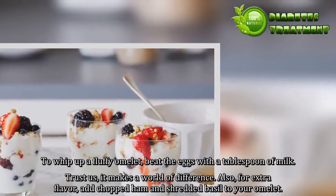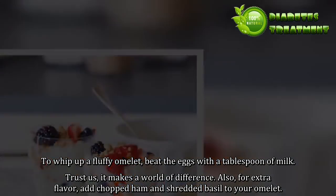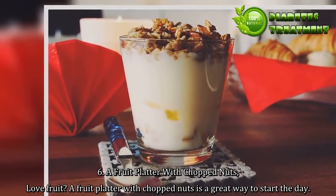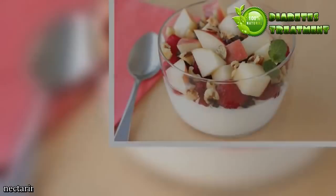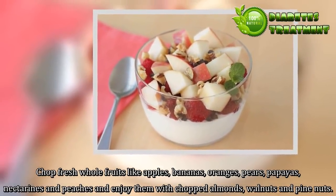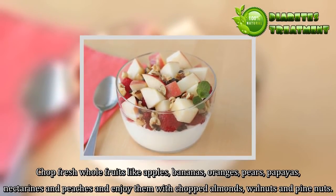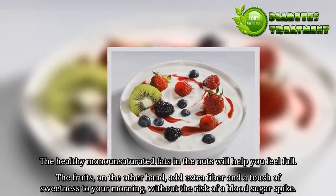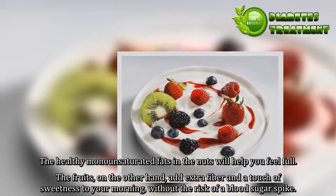6. A fruit platter with chopped nuts. Love fruit? A fruit platter with chopped nuts is a great way to start the day. Chop fresh whole fruits like apples, bananas, oranges, pears, papayas, nectarines and peaches and enjoy them with chopped almonds, walnuts and pine nuts. The healthy monounsaturated fats in the nuts will help you feel full. The fruits add extra fiber and a touch of sweetness to your morning without the risk of a blood sugar spike.